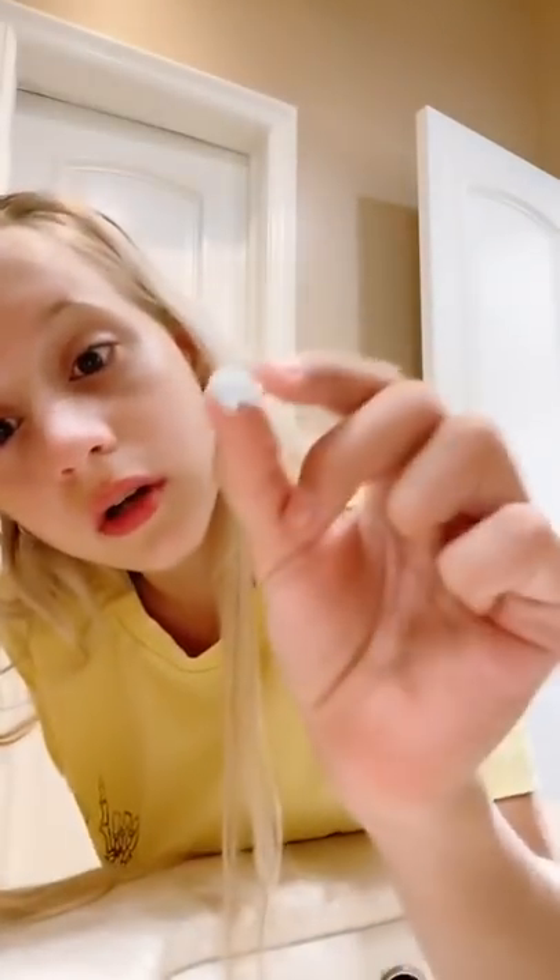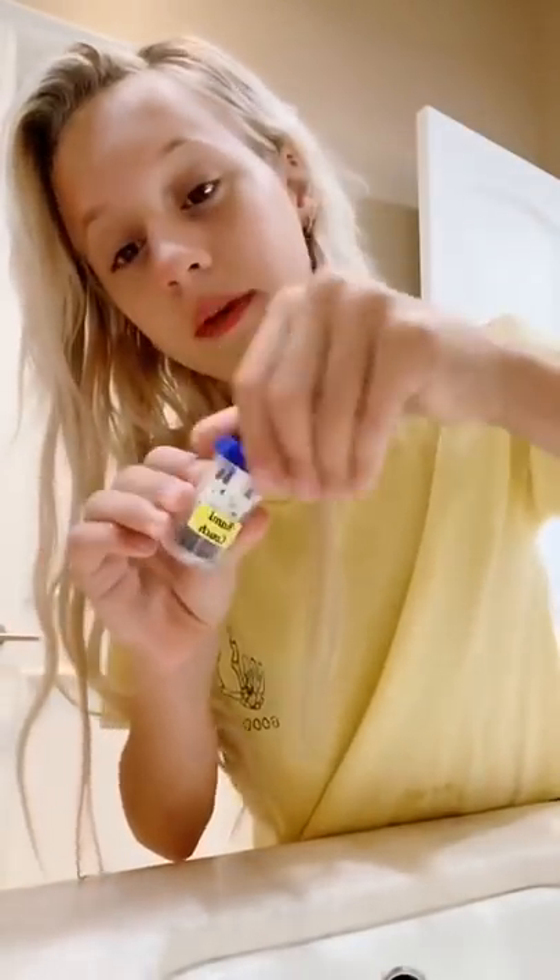I'll show you what they're all about. These contacts are really hard and they can break easily, so you have to be careful. You put them in like normal contacts, but you take them out with a plunger, so that's a bit weird.